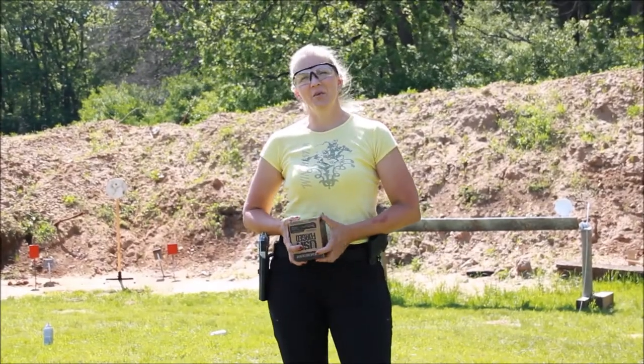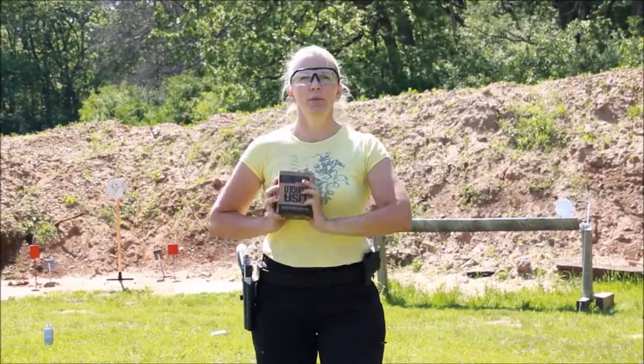Hi everyone, Becky Ackley here for Winchester. Today we're going to talk about shooting a handgun on the move. Before you get to the range to practice this skill, make sure that it's allowed at the range you're going to shoot at. Some ranges do not allow shooting on the move, so you need to double check that before you head out to the range.